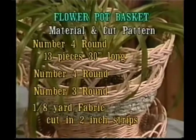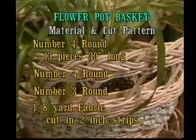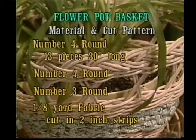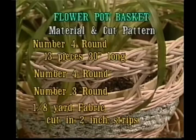The cut and material pattern is as follows. You'll need number four round — cut 13 pieces 30 inches long. You'll need some extra of that as well. Number three will be our weavers. You'll need one-eighth yard of fabric and cut it into two-inch strips.